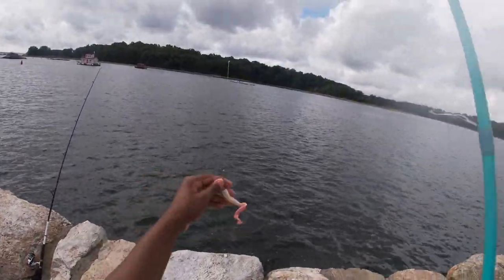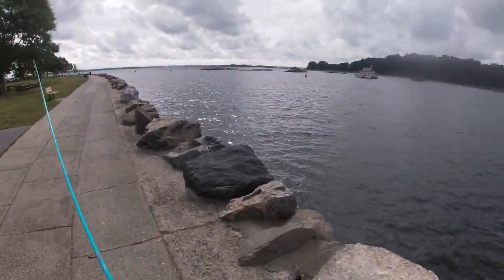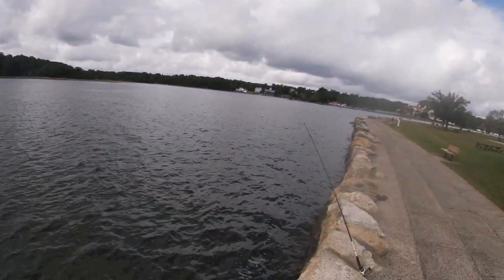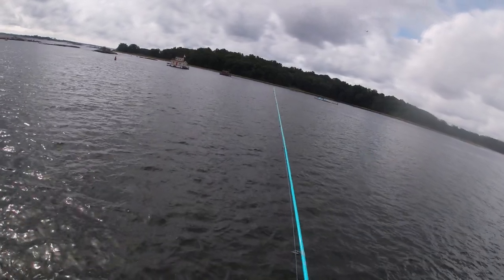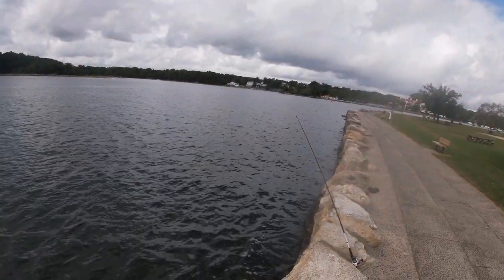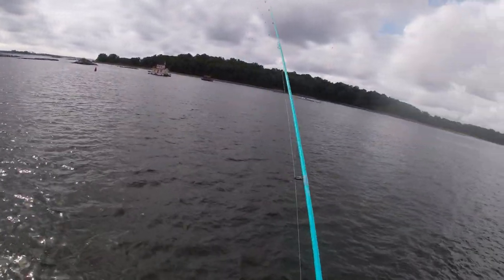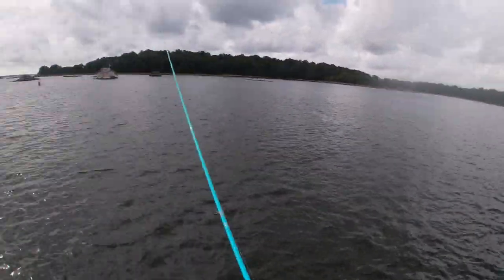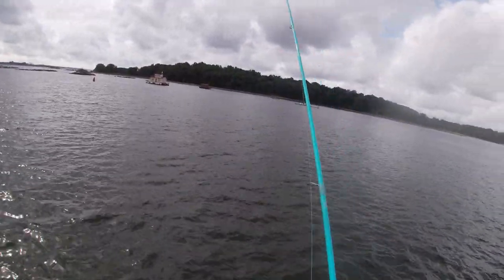I got a half-ounce jig head with a five-inch curly tail gulp on there to see if there's any fluke here. My uncle just got here, he's making his way over now. I think the little fish took all the bloodworm - it stopped bouncing and nothing big came to hit it. I don't even know if there's fluke here. Hopefully the snappers don't rip the tail off.